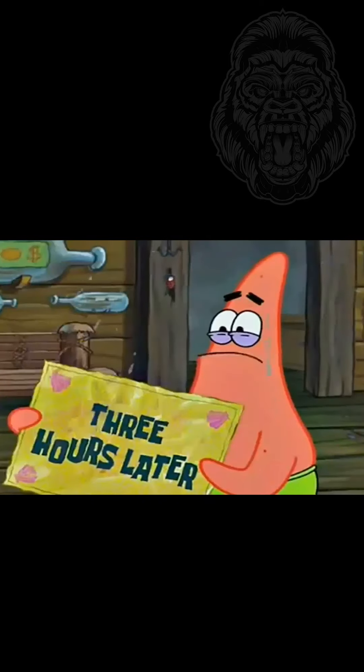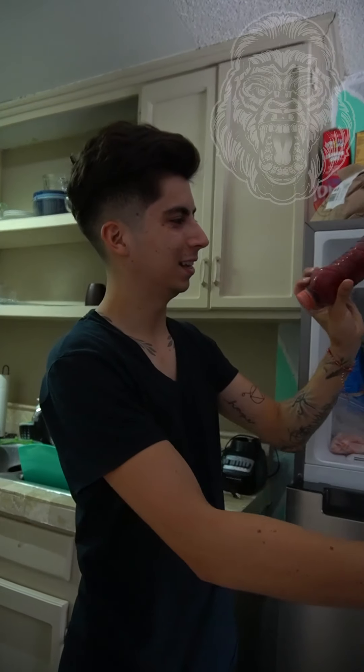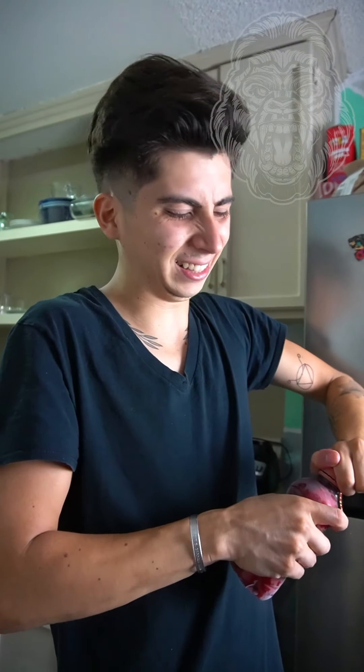Vamos a ver qué pasa. ¿Cuánto tiempo? Creo que una media hora. Veinte minutos... más... una hora... una hora después... dos horas después... tres horas después. Corrección: eran cuatro horas. Cuatro horas para que esta cosa quedara. Se cayó, pero pues vamos a ver si es cierto. Se ve como que la textura, quizás hasta tiene que ser más tiempo.